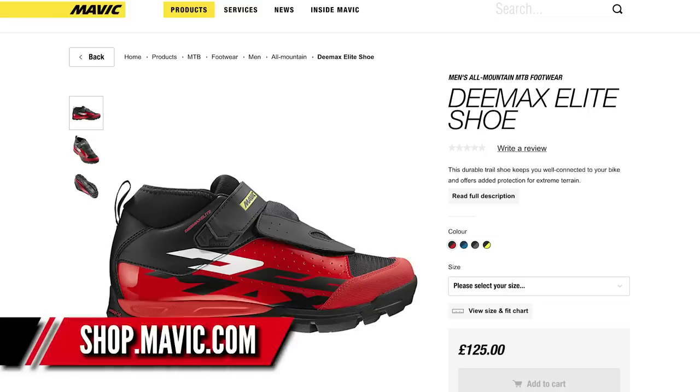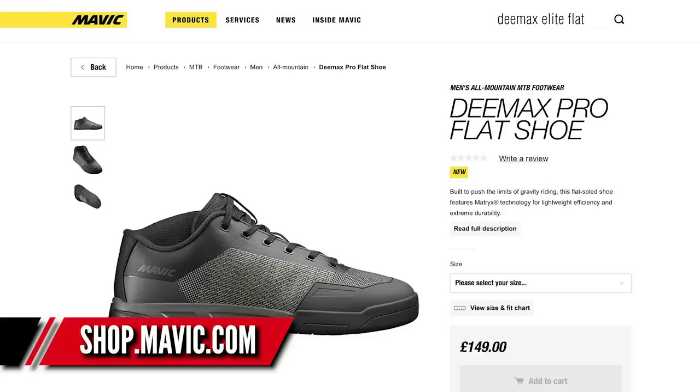Next up: the brand new Mavic D-Max flat pedal shoes. There are two versions — the Pro and the Elite. They've got Matrix Tech, a tough Kevlar blend for lightweight and high abrasion resistance. The material is very resistant to water and stops mud sticking. The sole has Contagrip, which we've seen from Mavic before and is also used by their sister brand Salomon — that stuff is excellent. The Elite retails for 120 euros, the Pro for 170 euros, which adds inside ankle protection, ankle box, and toe box. Makes me wonder — are we going to see Sam Hill finally not using 510s?